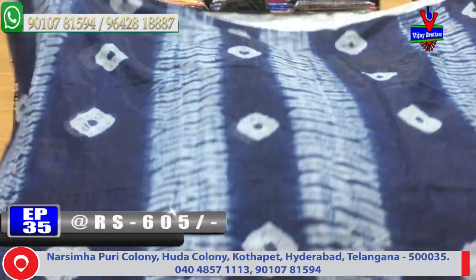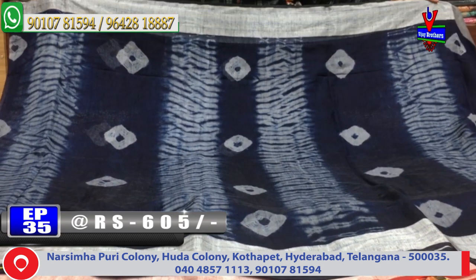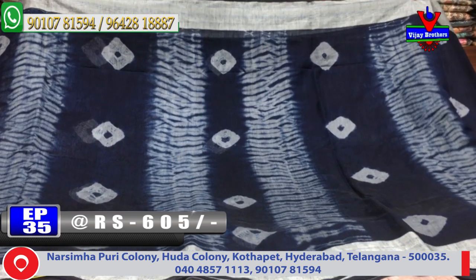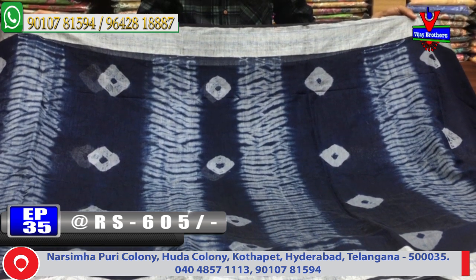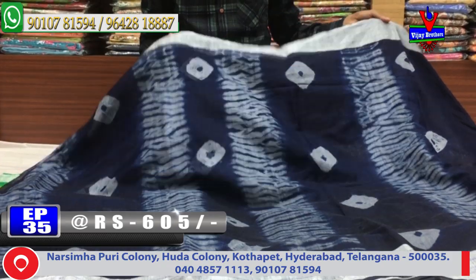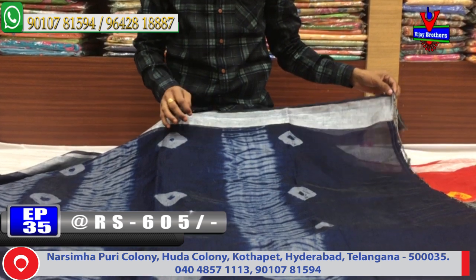We are looking at the first sari. We have a blue and grey color combination, with a small cutwork border of 3 inches. We have a shubori design and bandini design. We continue with the same border and same color, with just tassels.